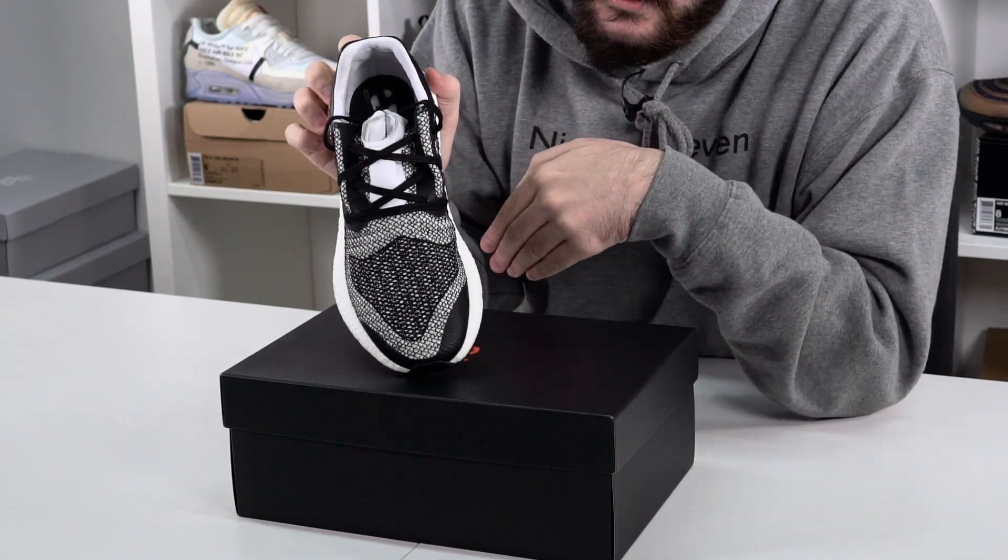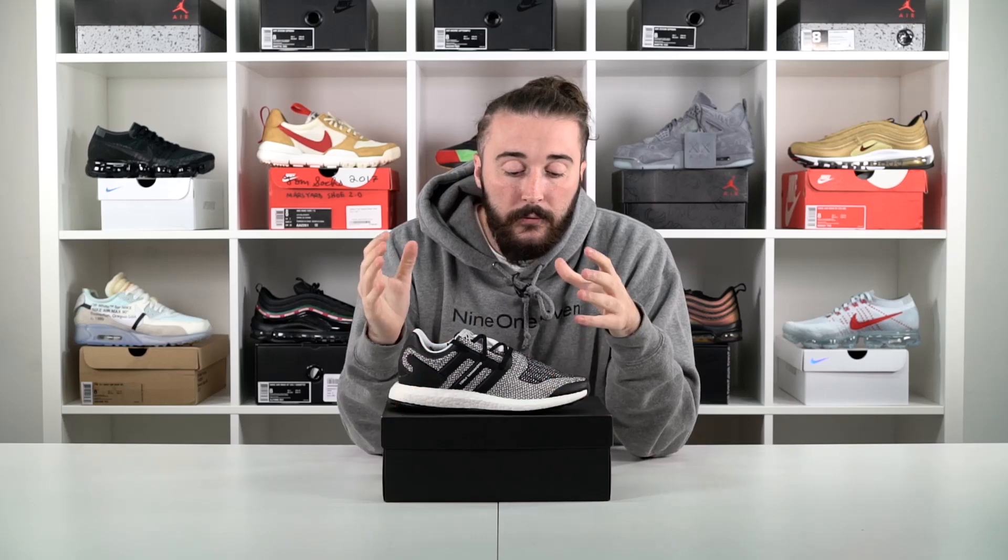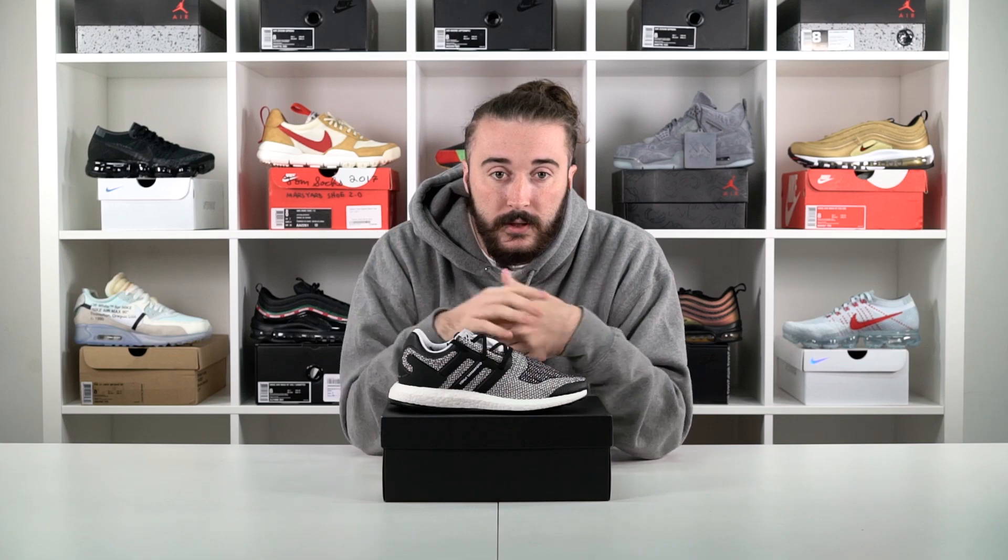The color blocking with all the different knit material actually makes for such a nice contrast across the shoe. For me, when you have a monochromatic shoe you need those different materials to make sure it all comes to life, and Y3 have killed it with this one — so shout out to Yohji Yamamoto for that.